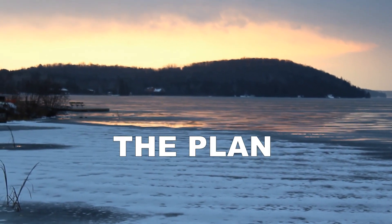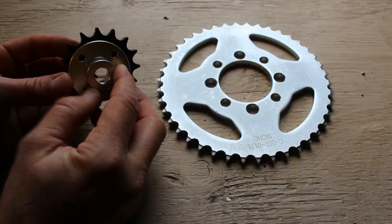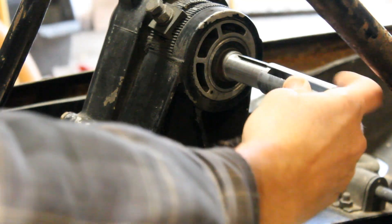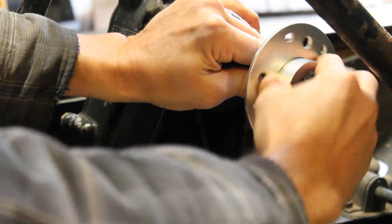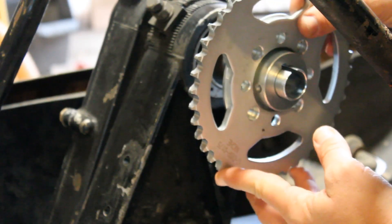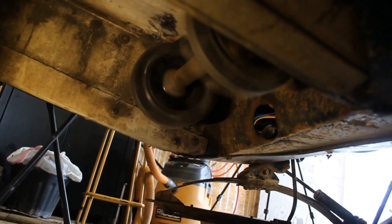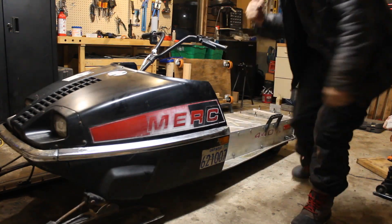So all I've got to do is connect this to this, and connect this to this. Somehow this will connect to this, this will fit up here, and then this fits on top of that. It's a tight fit, but you get the idea. The chain ring should fit right on there — run a chain around that. This will turn this, this will turn this, that will turn the track, and that will push the sled forward.